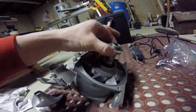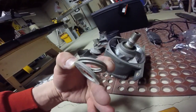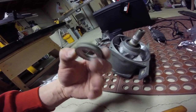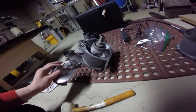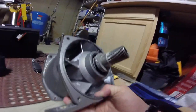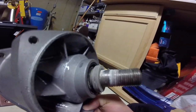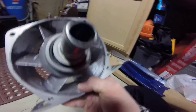Behind the impeller you have these shims. You want to use as many shims as you possibly can and get it as close to the wear ring as possible so that you get as much power as possible out of the pump. I also did go through and blueprint this pump. It isn't perfect, but I think it was a pretty good job for my first time blueprinting a pump.